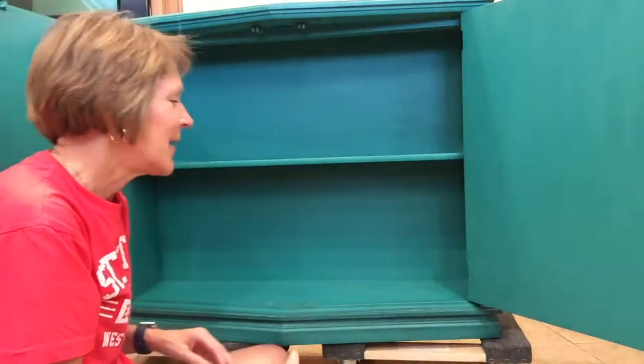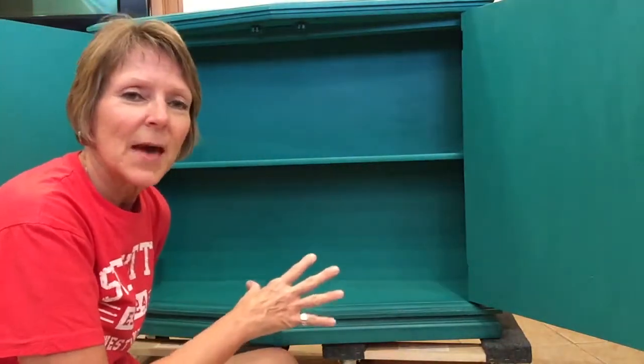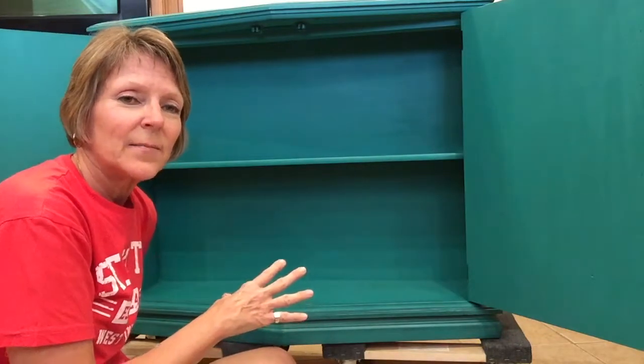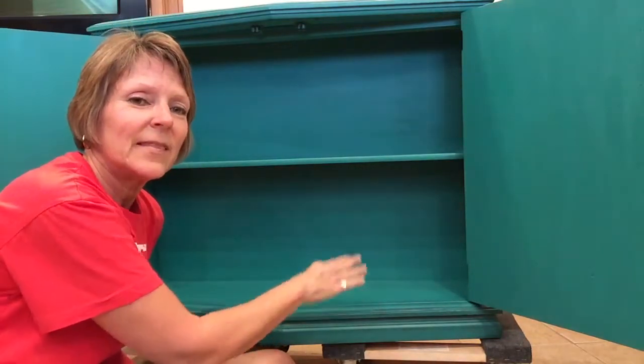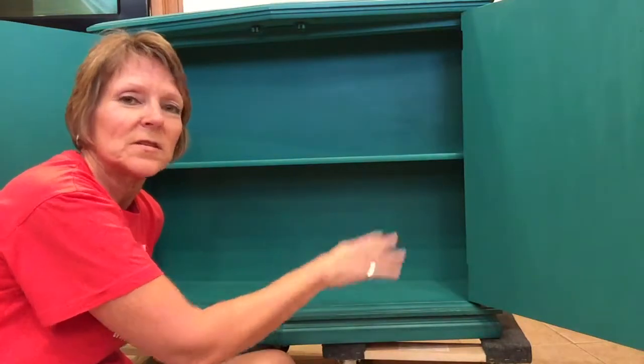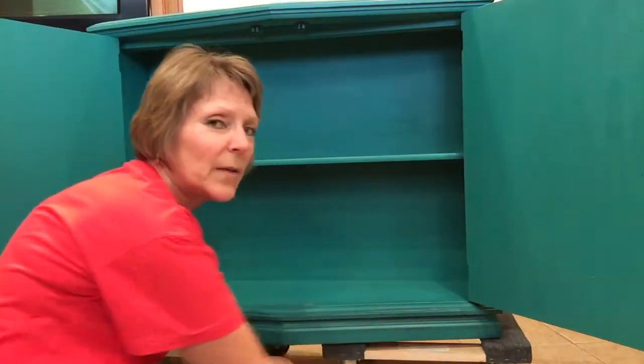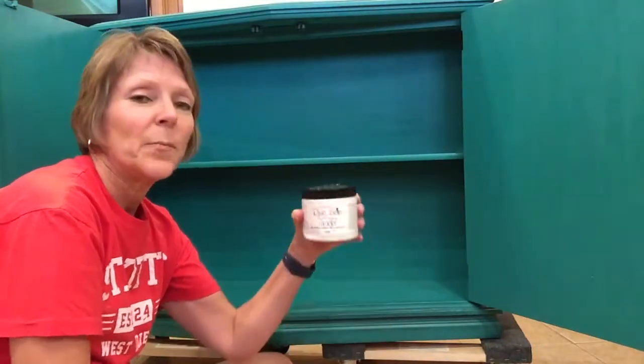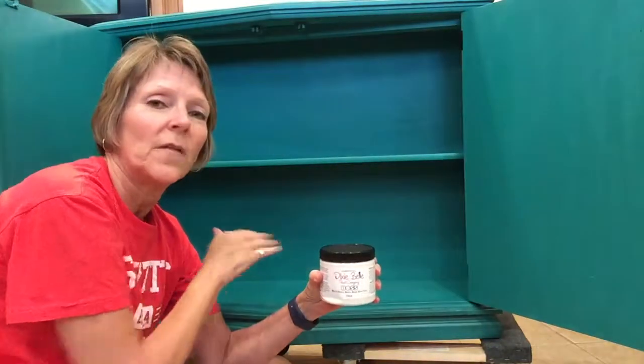Since I had already painted this cabinet, I really did not want to go back in and repaint it again. I didn't want to paint over the stain and just keep doing that. So I've already applied one coat of the clear BOSS on that spot.